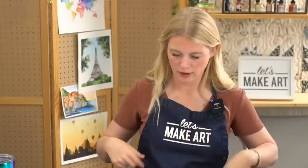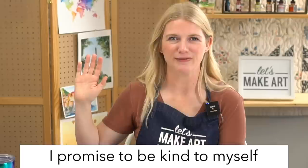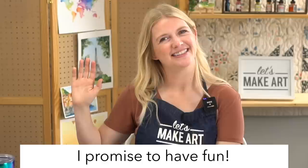Let's start with our oath and then we will get to painting. If you can raise your right hand and repeat after me: I promise to be kind to myself. I promise not to compare my work. And I promise to have fun.